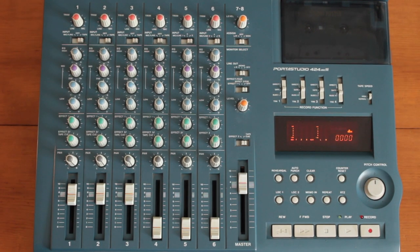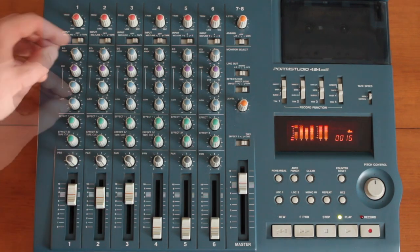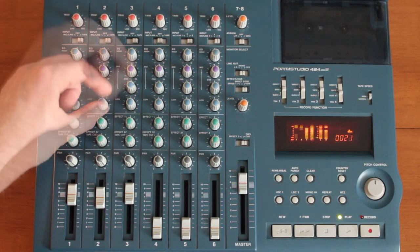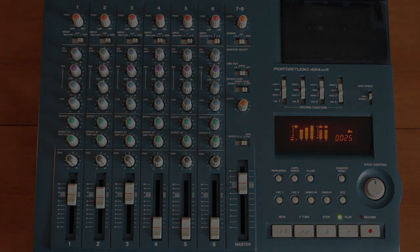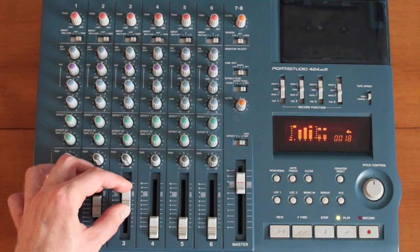The record indicator will start blinking and the track is armed and ready to go. Press play. Listen to your mix of tracks one through three, and make any necessary fader or EQ adjustments. Make sure your mix is where you want it to be. Make sure the level of track four is where you want it.